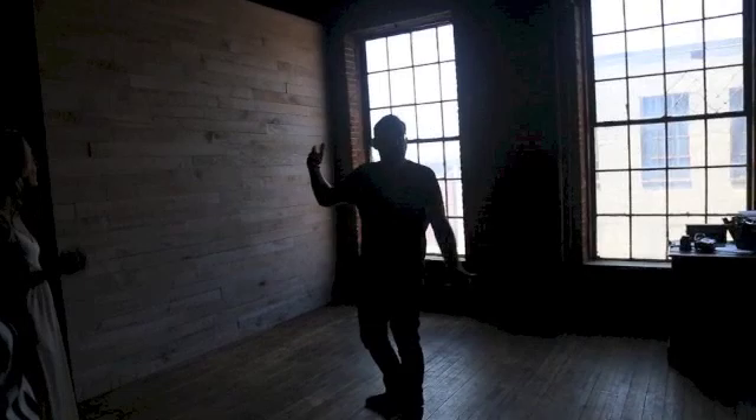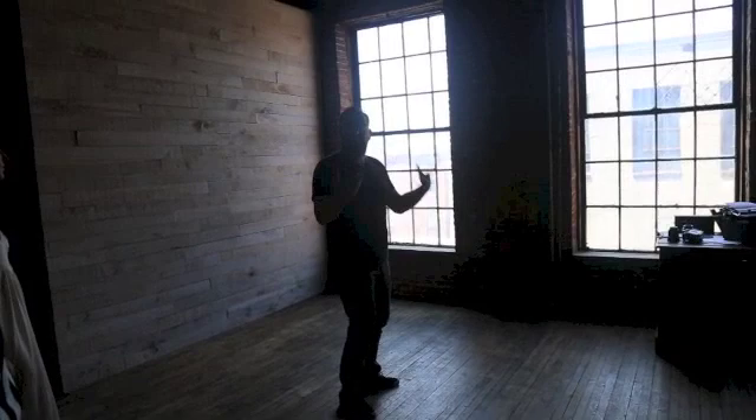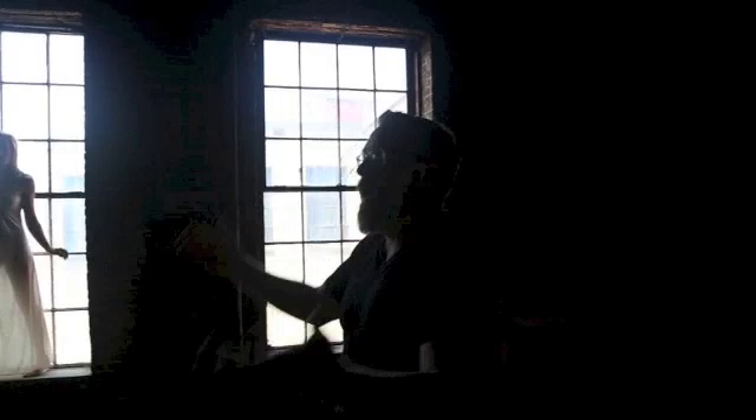You have to have at least an eight-foot window to do this right because other windows don't work. It should be old and industrial looking so when you put the model in it, it looks like she stepped back in time. Our wonderful model Emily is in the window today. Now, automatically the way you first look at this — I'm silhouetted and she's silhouetted — because the camera's on auto and it's trying to see everything, but of course it's not seeing everything.